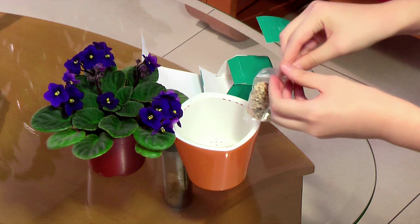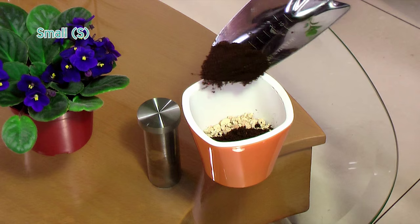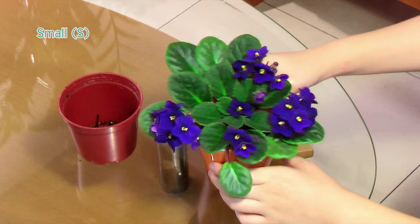Let's see the installation demonstration. Firstly, evenly distribute formstones onto the hydro system base. Secondly, cover the formstones with regular soil. Then follow with your plant and then more soil.